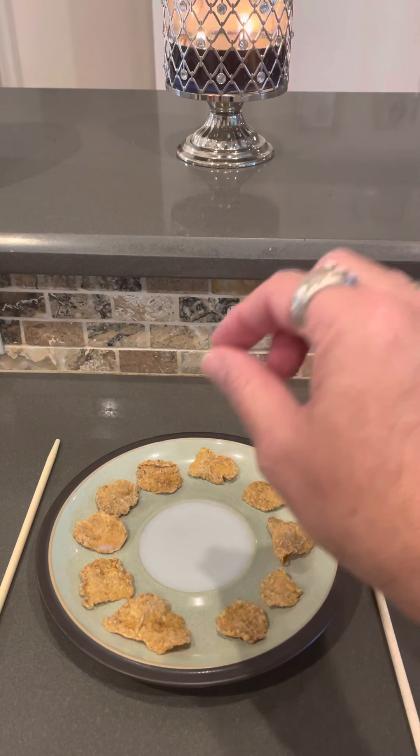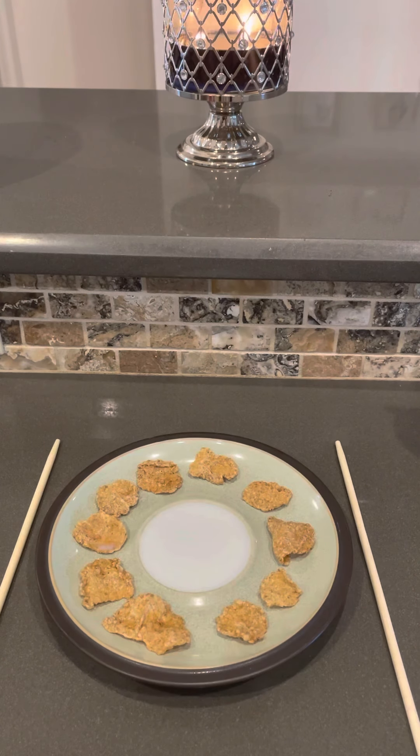Reach in, grab a flake, dip in the milk — perfect portion control. Now, I know what you're thinking: you're the kind of person who likes to put some sugar on your cereal. What am I going to do? Well, you could sprinkle sugar on the flakes, but we don't want to do that.